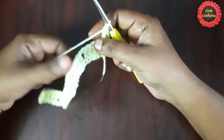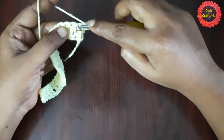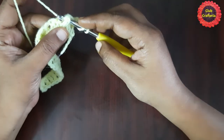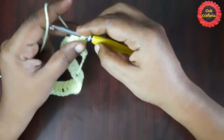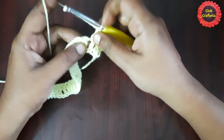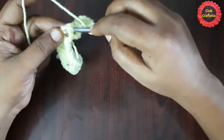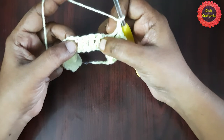Continue doing front post double crochet for the next three stitches — stitches 2, 3, and 4. Then chain 1. For the next set of four double crochets we are going to do back post double crochet.